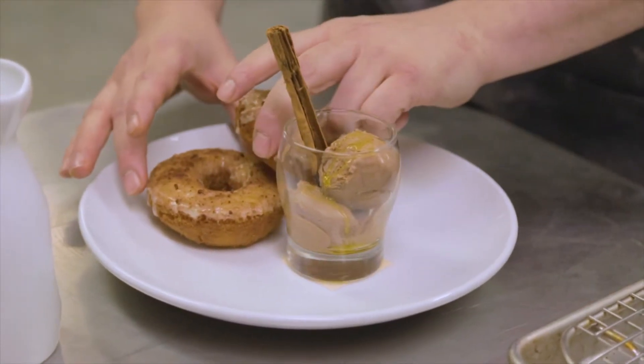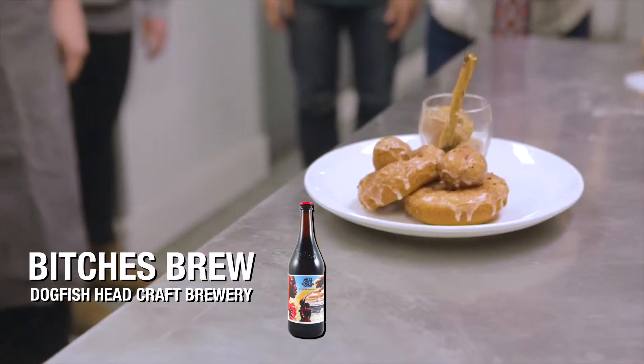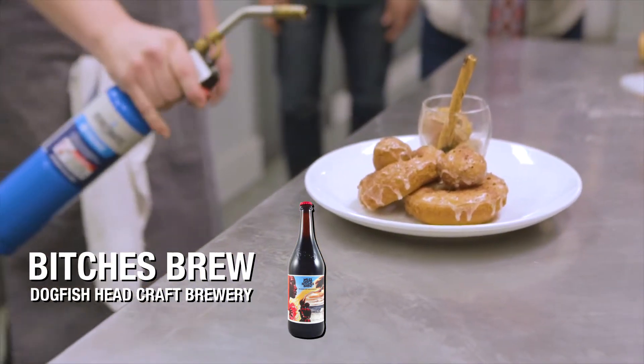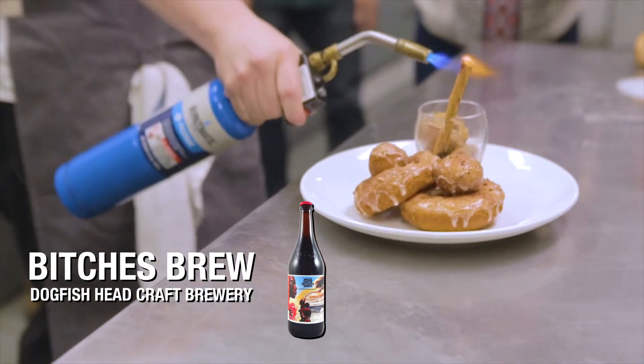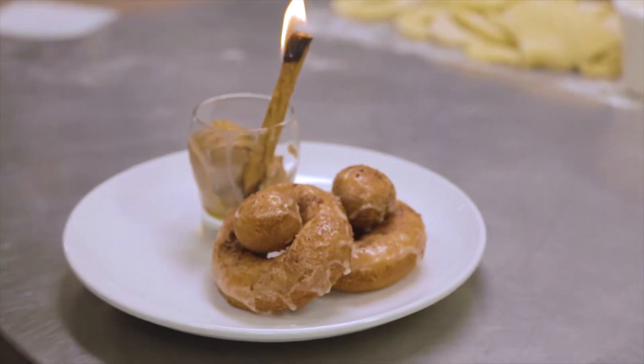What we chose to pair with the donuts today is Bitches Brew from Dogfish Head. It has three forms of imperial stout in it, which are really nice with the coffee notes. And it's also got a really nice smoky vanilla malty flavor to it that I think really balances the dish out.